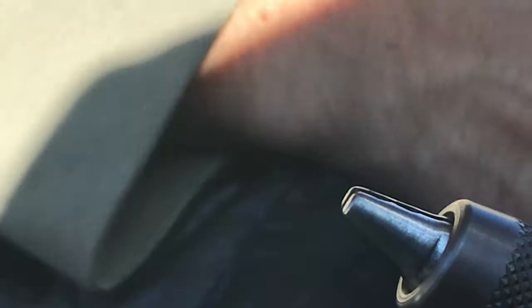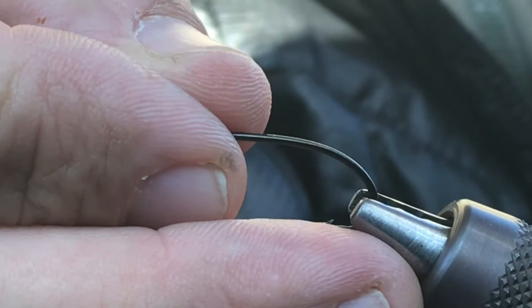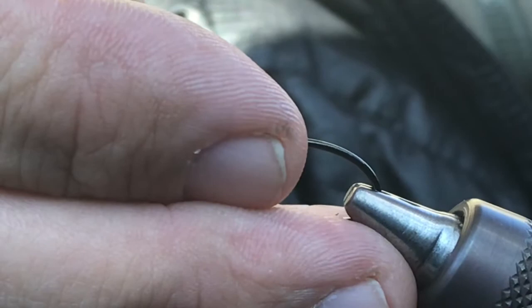Let's get into it here. We're going to be using a Dairiki size 8 number 899 — this is a small hook, but you can tie these on much bigger hooks if you want. I'm going to tie on this because this is the type of hook I really like to fish, at least for summer steelhead. I'm also tying this in a kind of unique place — I'm traveling here, so let's see how this works. It's not the most comfortable place but I'm going to give it a go.